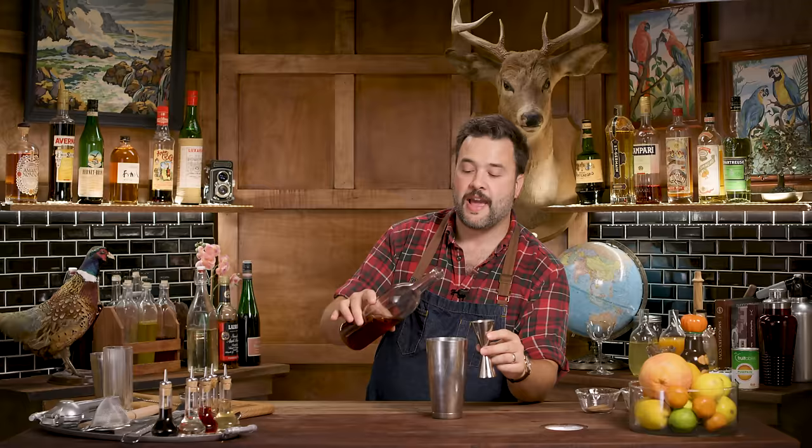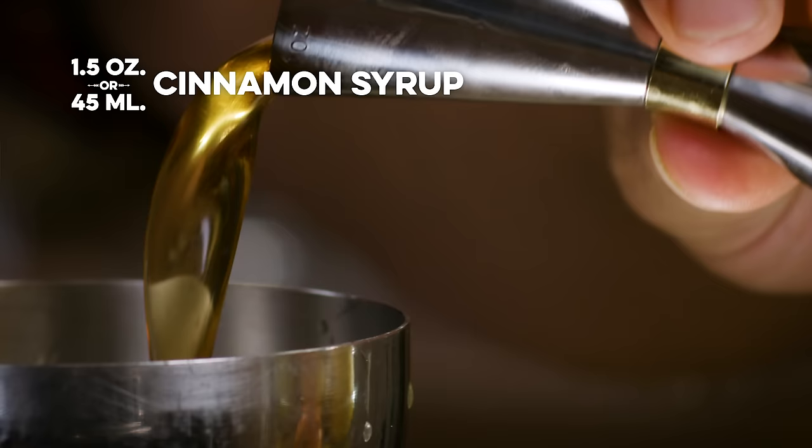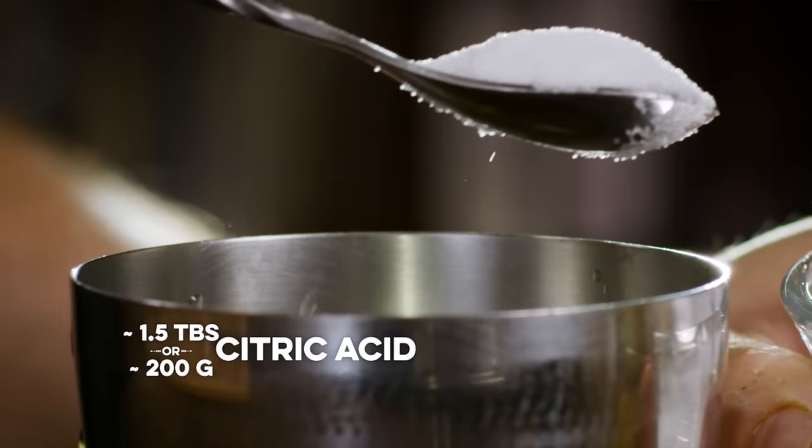A couple dashes of vanilla extract — about a quarter teaspoon. We're going to add an ounce and a half of cinnamon syrup, which sounds like a lot, but remember this is a theme park treat so it's not joking around. That's just simple syrup made with cinnamon — I'll put the recipe on screen. Also a quarter teaspoon of ground cinnamon and a quarter teaspoon of ground allspice. You'll also need some citric acid, which is readily available at the grocery store or online. It's the same stuff on the outside of sour patch kids, so don't be freaked out.